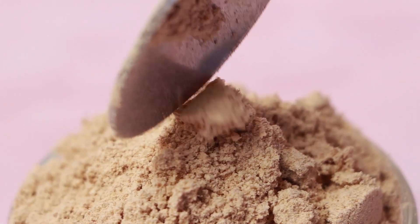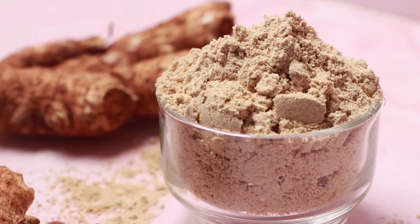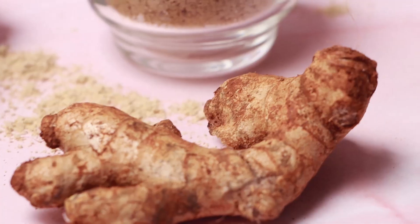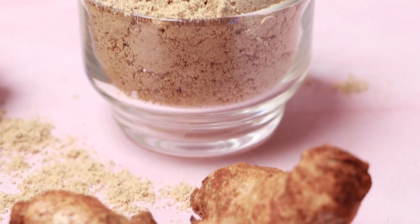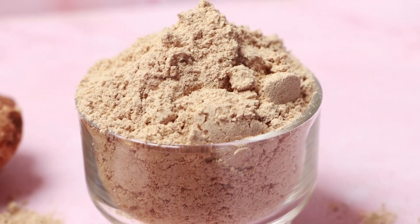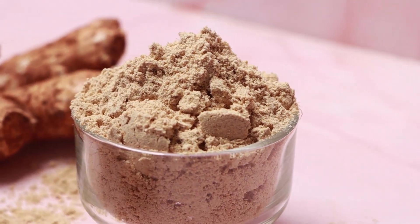Finally, ginger powder is ready to use. Store in an airtight container in a cool dark place. This ginger powder can be used in soups, all types of curries, noodles, pizzas, and also for medicinal purposes. Try the recipe!